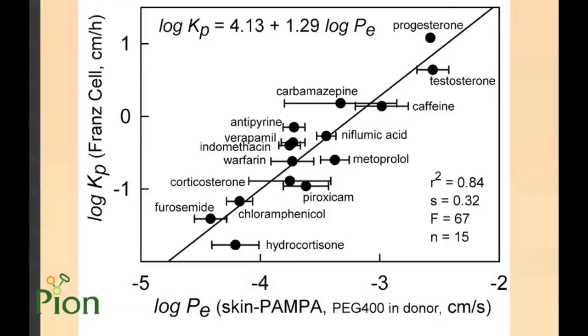The first comparison I would like to show is between SkinPampa results and Franz cell results measured on heat-separated epidermis of human female back skin. The same donor phase was applied in both cases, containing 45% PEG 400 to simulate a basic formulation. The graph demonstrates a good agreement between the two datasets.